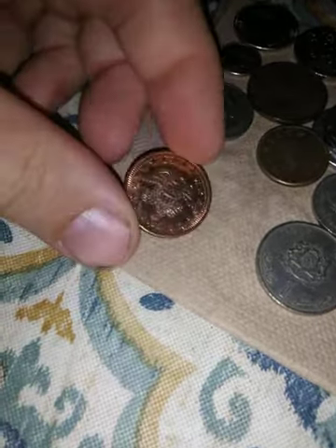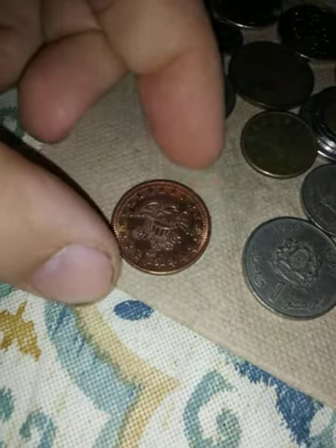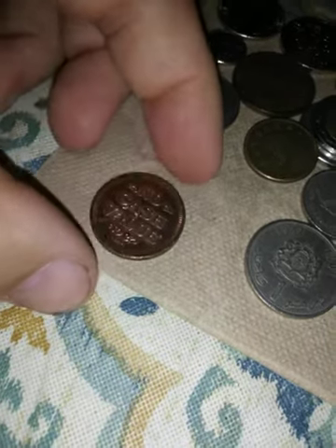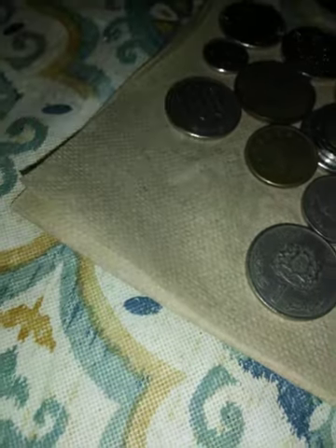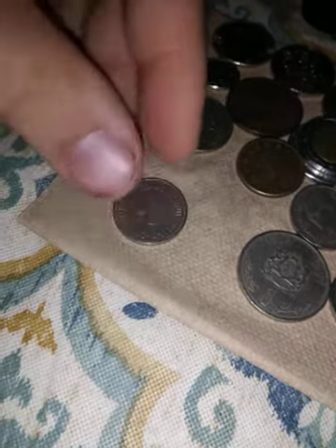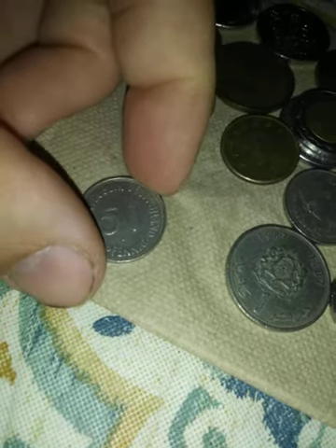This is another token — it just says 'No Cash Value,' so another gaming token of some sort. And this is another Pfennig — Bundesrepublik Deutschland — pretty coin.